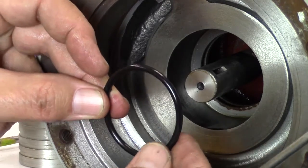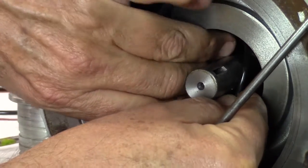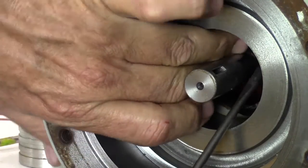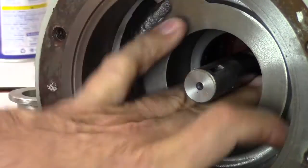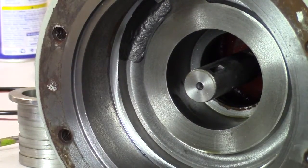The first step of reassembly is to install the new O-ring in the back of the pump casing. Begin by feeding the O-ring into the groove and work it around with your fingers or a flat head screwdriver until it is fully seated. Spray with a light lubricant and wipe clean. Lubricating the O-ring will help with the installation of the seal housing.